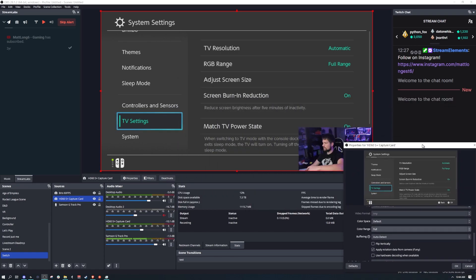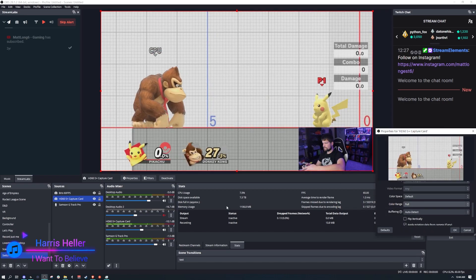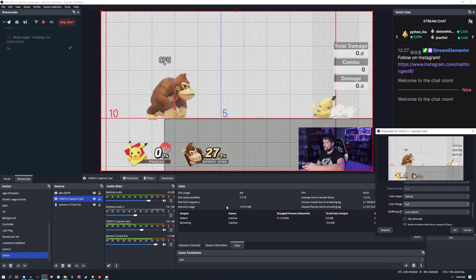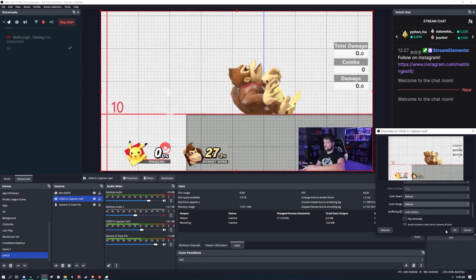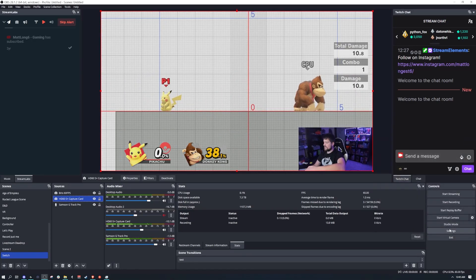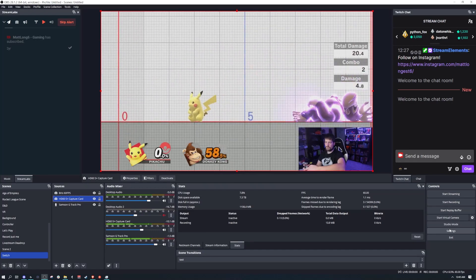Let me give you a quick demonstration of why. I'll drag the game to the corner — you can see the color looks pretty good on Full. Now let me switch it to Default and you'll see it gets brighter and washed out. I recommend keeping it on Full. Let me know in the comments what you think.